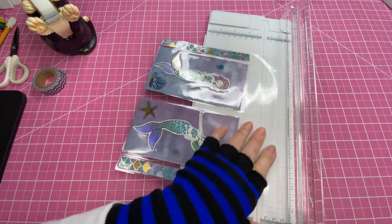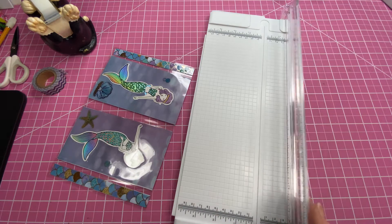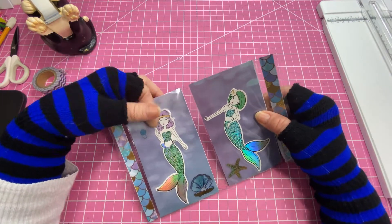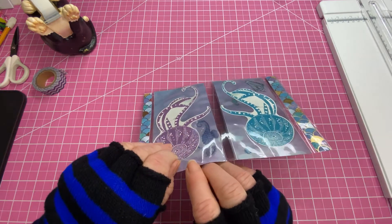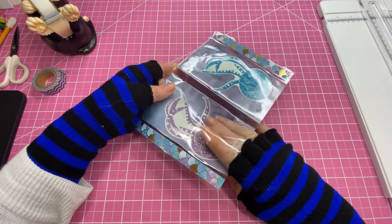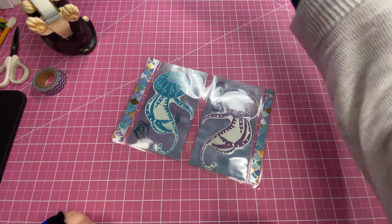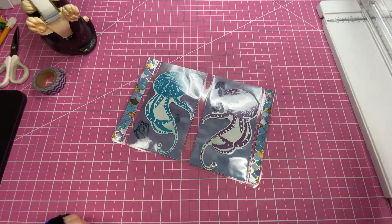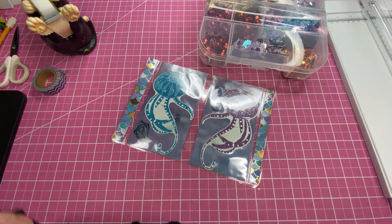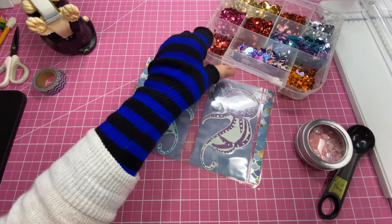We did it! Did it go all the way through? It did. It laminated to the clear cello bag and we've got a pocket to put our glitter and stuff! It makes me happy when things work, especially in front of a lot of people. So that worked — now we can add our little goodies. On the last one I made, I think I got too many in there, believe it or not.